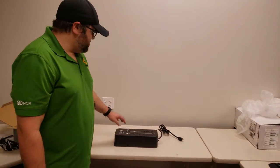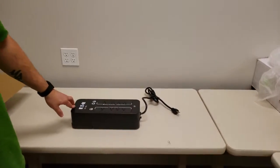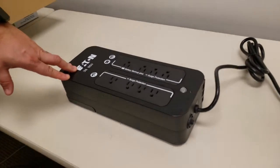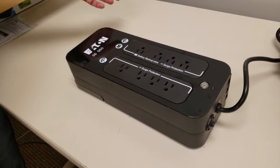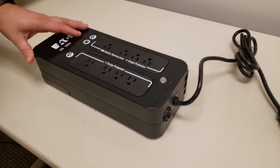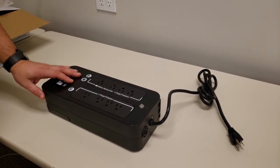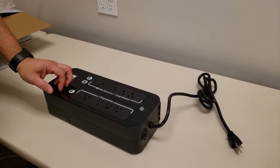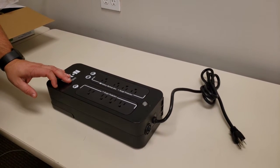In this video we're going to talk about the Eaton 3S550 UPS battery backup. A lot of customers will have these particular devices on site. These are used to not only protect your point-of-sale terminal from surges, brownouts, and power outages, but to also keep your POS terminal powered on so you're able to close off any open tables or print off any checks to get your customers paid up and out of the establishment while you don't have any power.